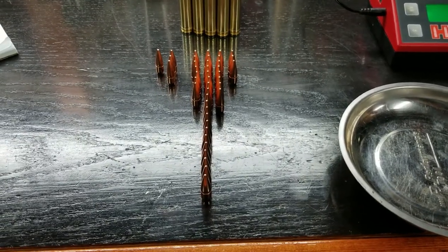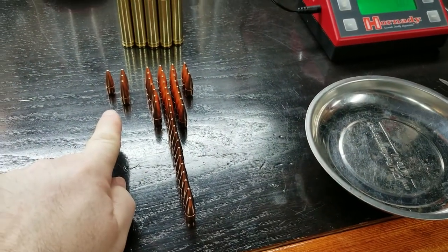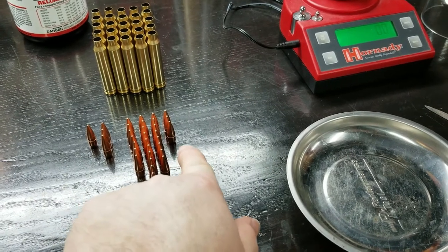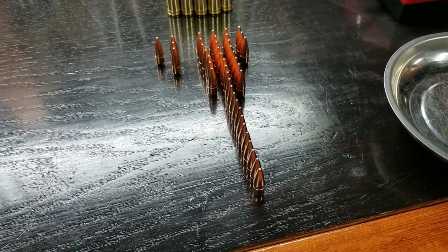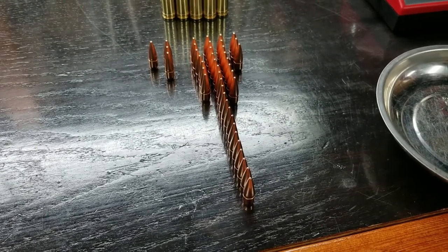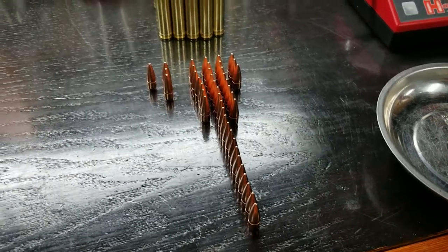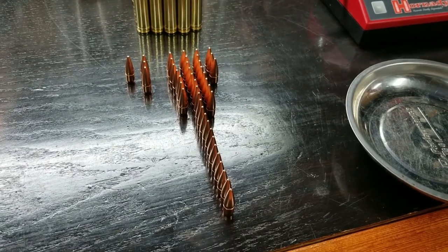I've got all my bullets weighed and organized by weight — 149.5, 149.6, 149.8, 149.9, then a row of 150 grains on the nose, and 150.1. These bullets are advertised as 150 grain, and they're well within my error envelope of plus or minus one grain, so either 149 or 151 grain is acceptable. All of these bullets are fine — I'm not going to have to do anything to match the weight because it won't make a difference at the ranges I shoot.